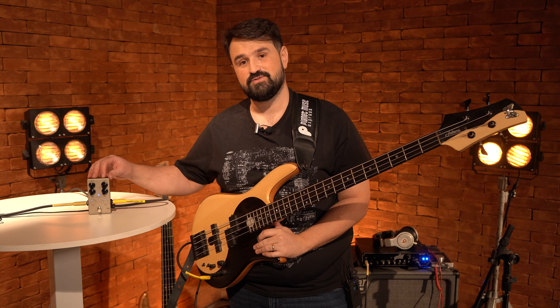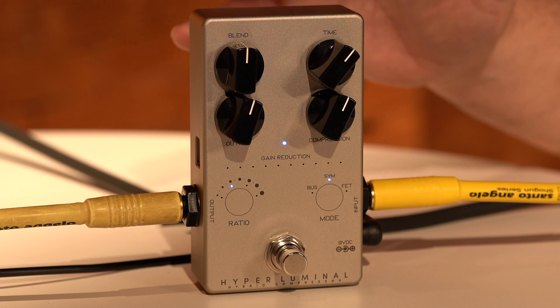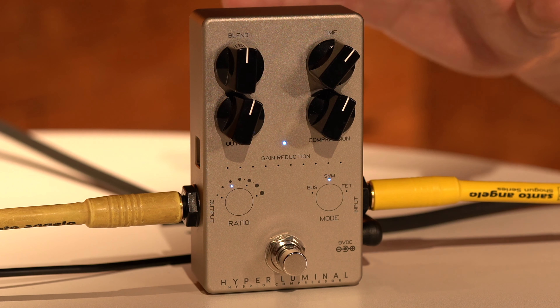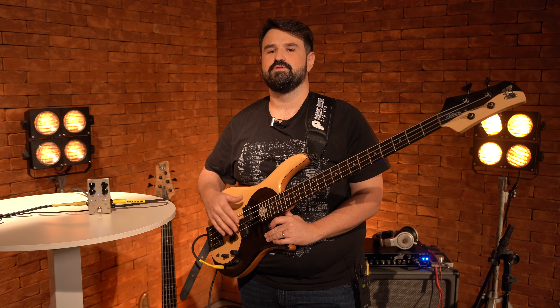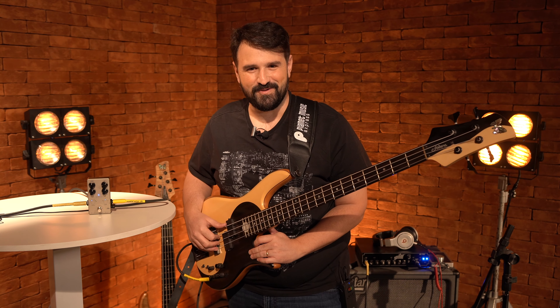Sensacional. Então se você ainda não testou, procura testar — isso vale muito a pena. Um investimento que você não vai se arrepender. É um super pedal que está incorporando o meu set agora e eu indico pra caramba. Então a gente se vê nos próximos, tamo junto!